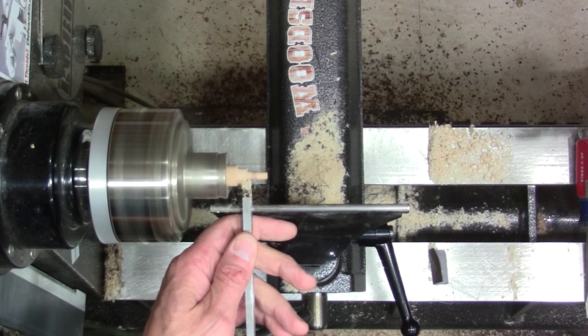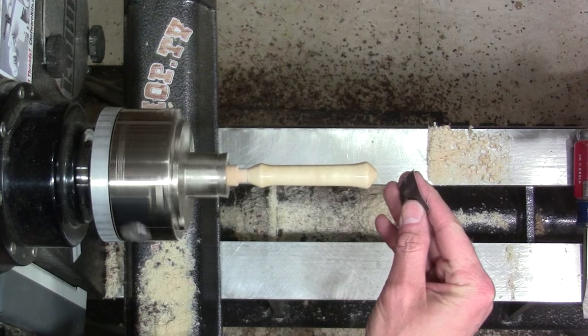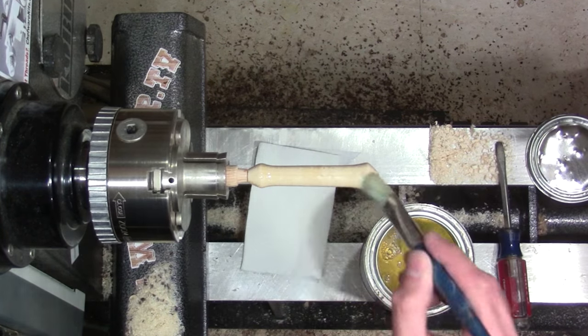For final sanding, it speeds up the process a little bit if you turn a small tenon on a waste block and sand it on the lathe rather than hand sanding. Again on this piece I put two coats of clear lacquer on it.